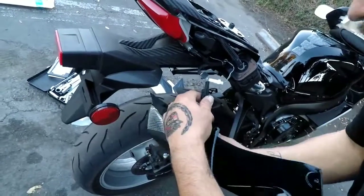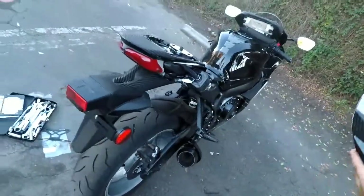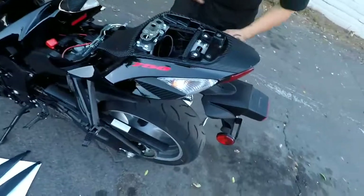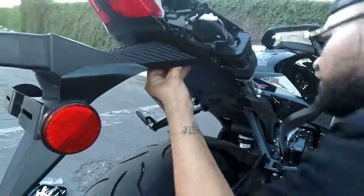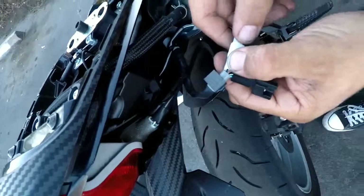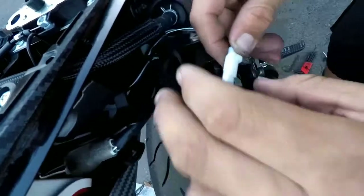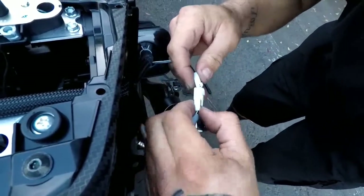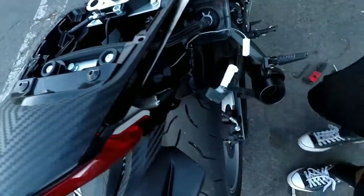Let's take this off so we won't ruin it. Push down. Let's follow this cable right here — where is this going? It goes right here. Push up, push right out. It's zip tied — gotta cut that real quick. Be careful you don't cut the wire.